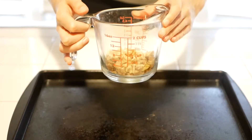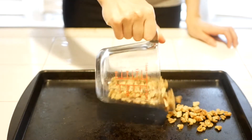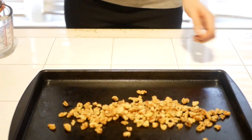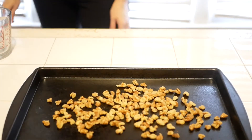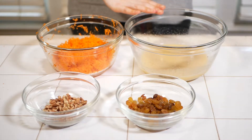Whisk together two eggs, some vegetable oil, some vanilla extract, and some low FODMAP milk. At this point we can go ahead and preheat the oven to 350 degrees and take out our cream cheese and butter and let them sit at room temperature. Then measure out 37 grams of walnuts or pecans and lay them out on a baking sheet. Toast in the oven for six minutes.